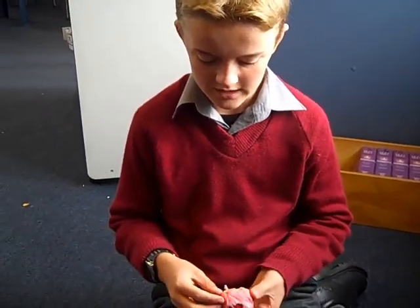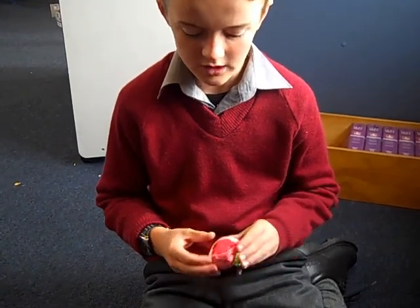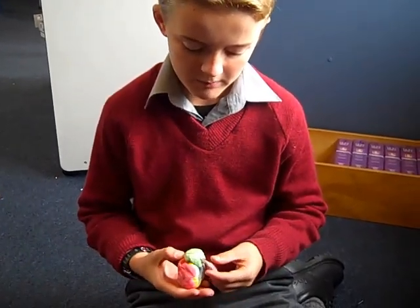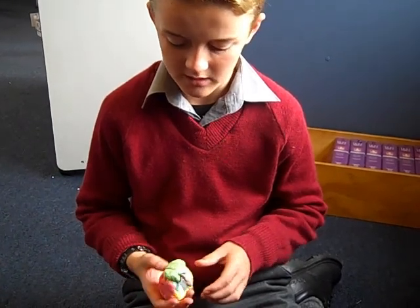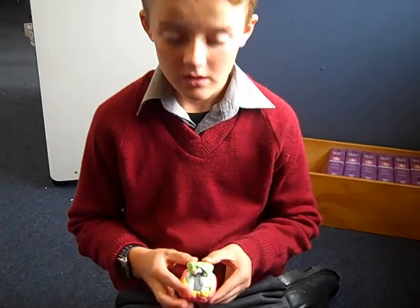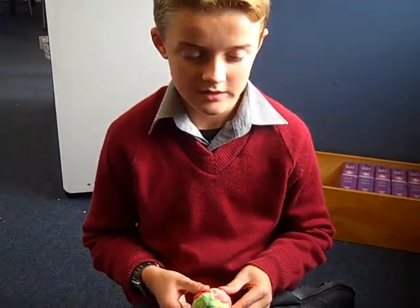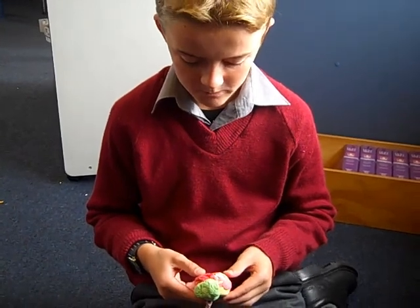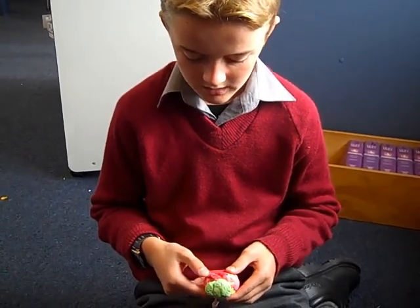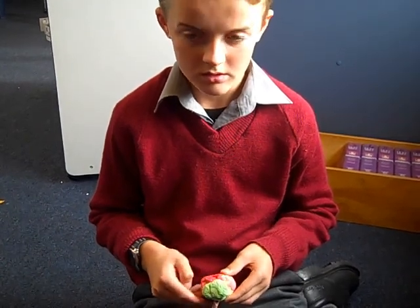Then we put the hemispheres on top to make them look like the ones on the top of a brain. Then at the back we put the cerebellum. The cerebellum helps us with our balance.